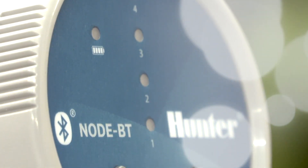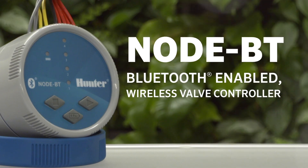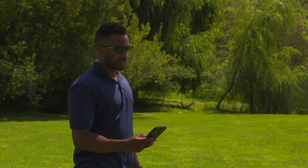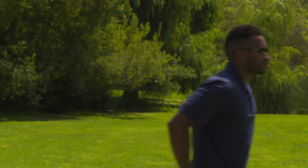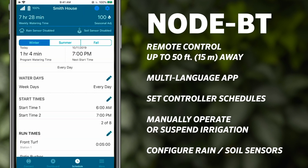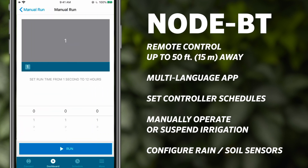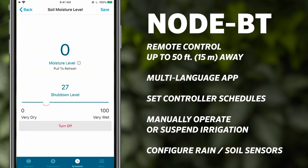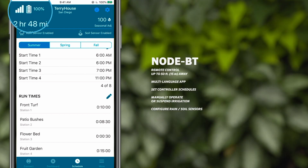Now we are happy to introduce Node BT, a Bluetooth-enabled wireless valve controller. Professional contractors and landscape maintenance crews can use a smartphone installed with the convenient Hunter Node BT multi-language app from up to 50 feet (15 meters) away to quickly and efficiently set controller schedules, manually operate or suspend irrigation, configure rain or soil sensors, and view battery health — all without opening the valve box.